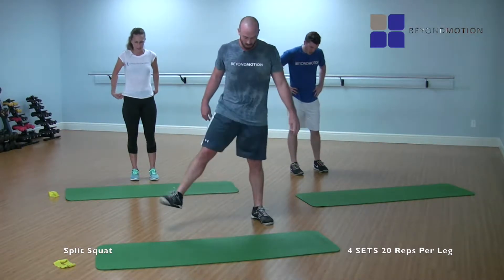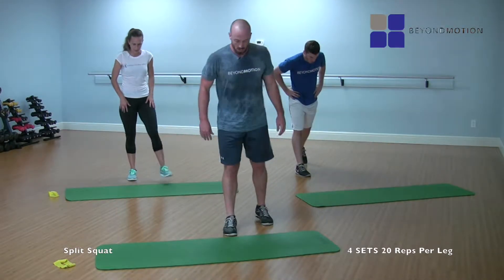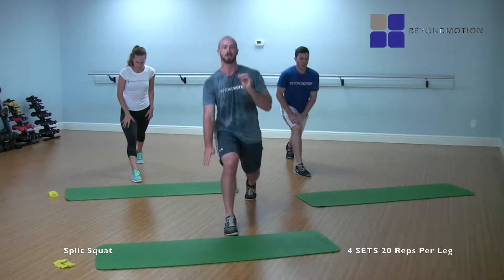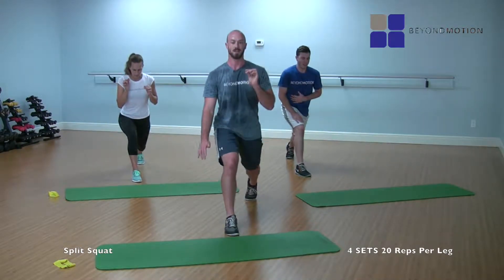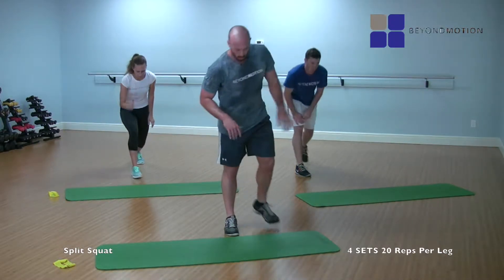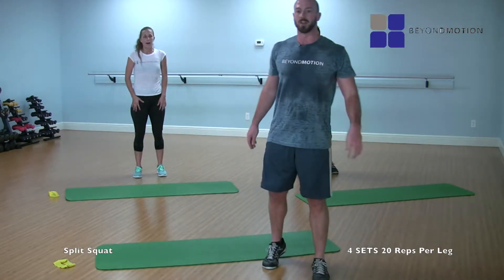Switch to the other side. Five, four, three, two, here we go. One, two, three, four — smooth and controlled — five, own it — six, soak it in the glute — seven, eight, nine, ten, eleven, twelve, thirteen, fourteen, fifteen — finish strong — sixteen all the way — seventeen, come on — eighteen, nineteen, twenty. Woo! Really burning those legs.